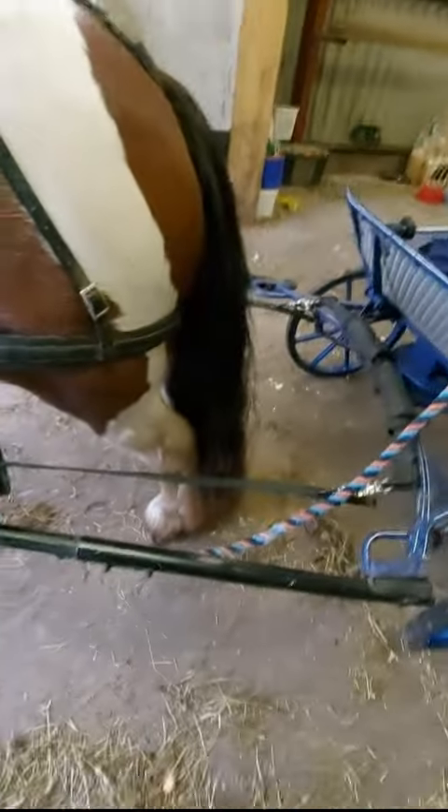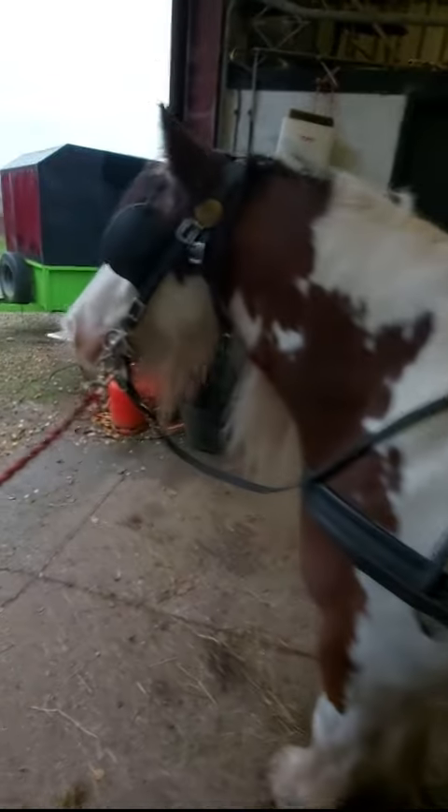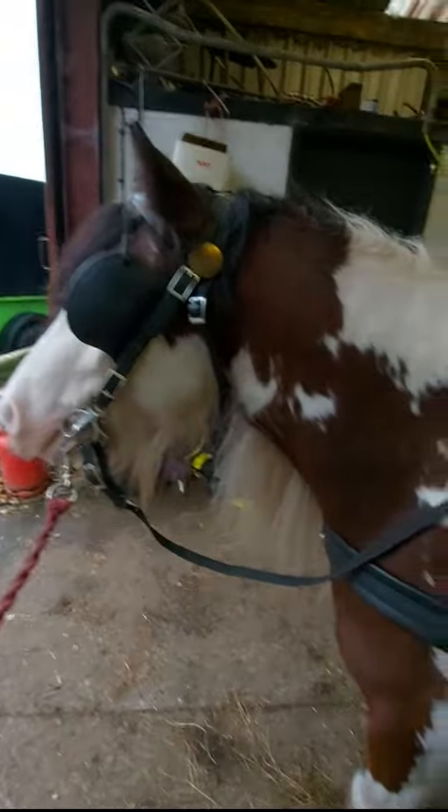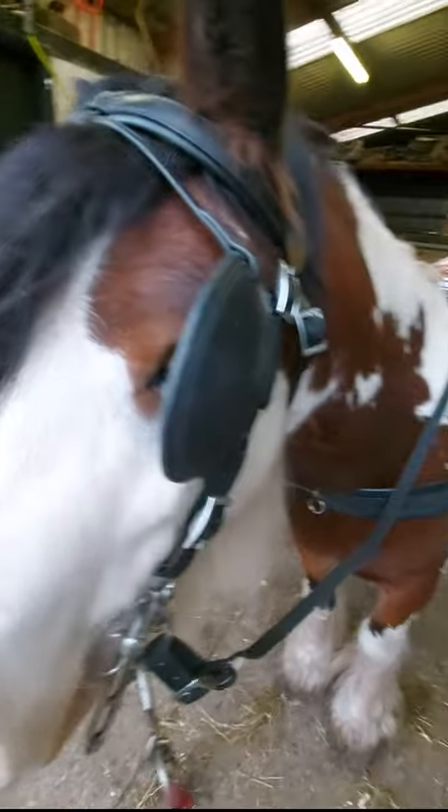Obviously a Shetland pony wouldn't need a hand width, and a Shire horse would need more. My black and white cob needs slightly more, because he's very extravagant with his hocks, so he needs a bit more room.